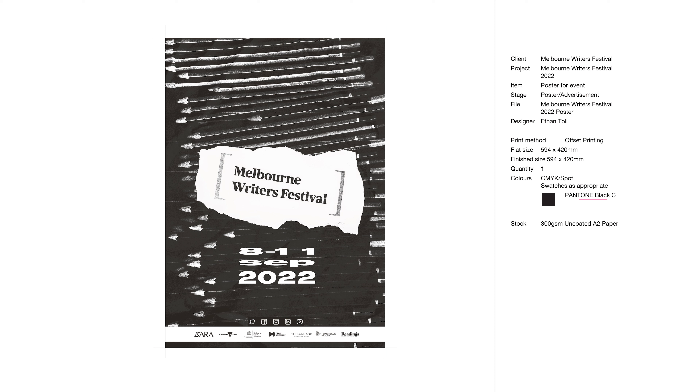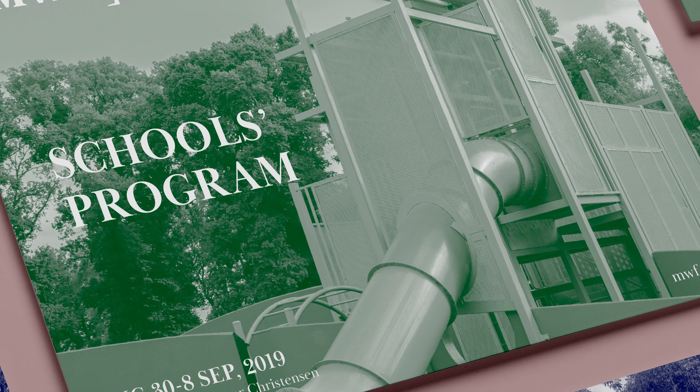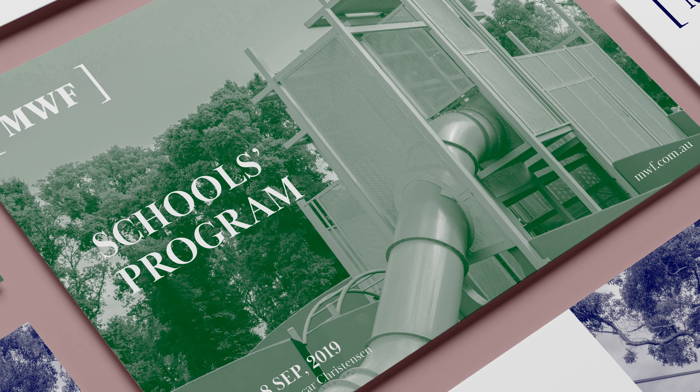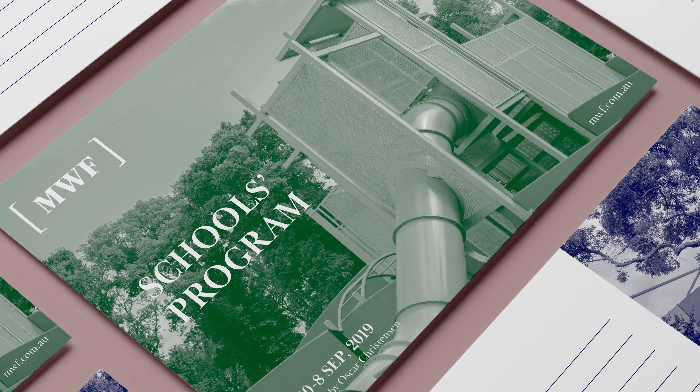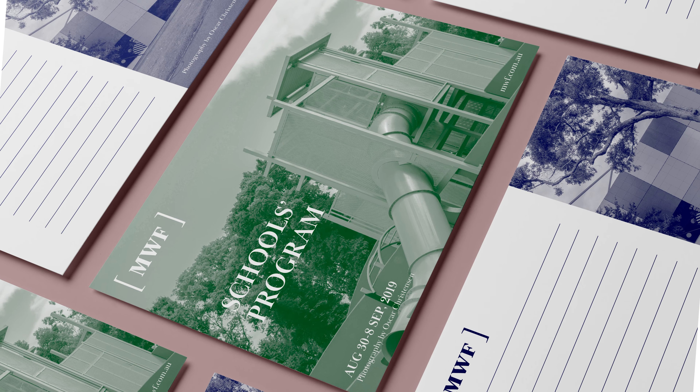I'm using just one color for this, using one section of offset printing with a spot color. For the Melbourne Writers Festival school's program, I did a double-sided postcard using a single Pantone color on each side to make the printing job faster and cheaper. I used photography of Carlton Gardens playground and the Melbourne Museum to tie it in with the school program.